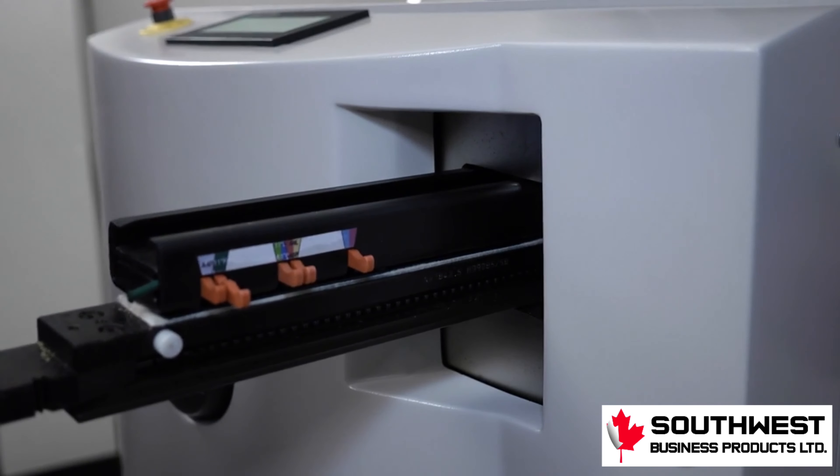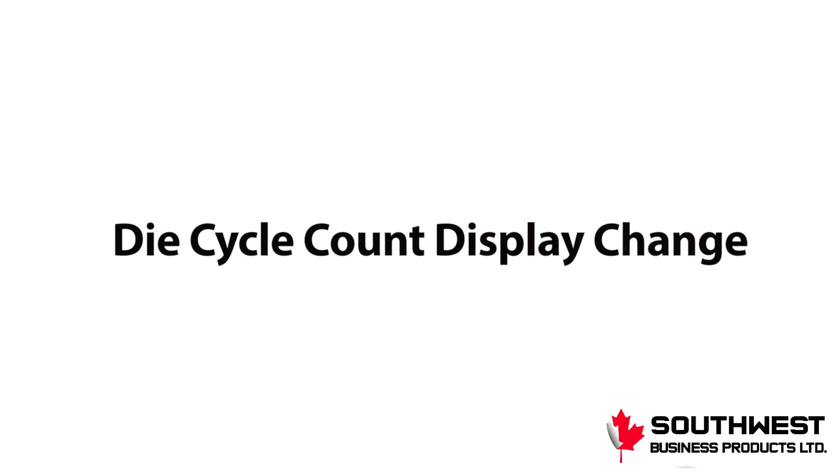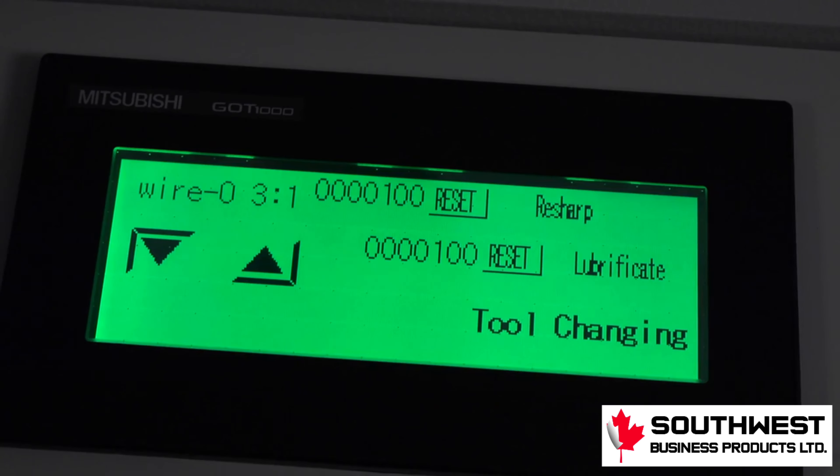One of the key features of the DocuPunch Plus is its ability to track when dies should be lubricated and sharpened. When you remove a die from the machine, a tool changing screen will appear.